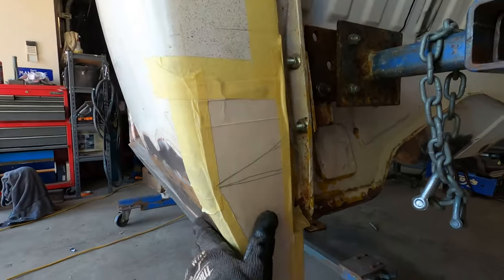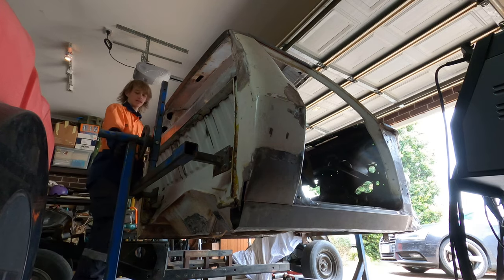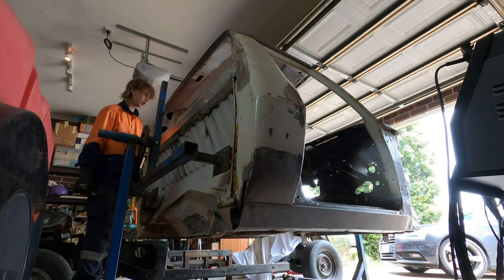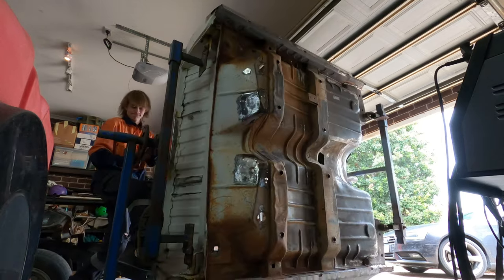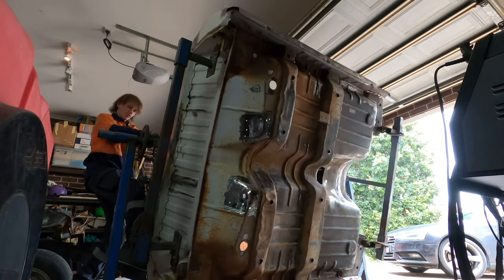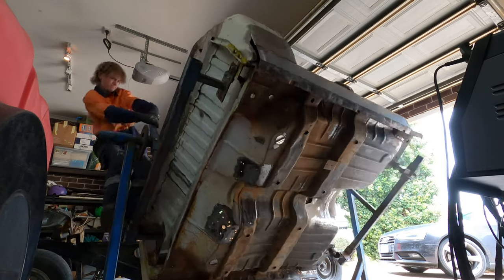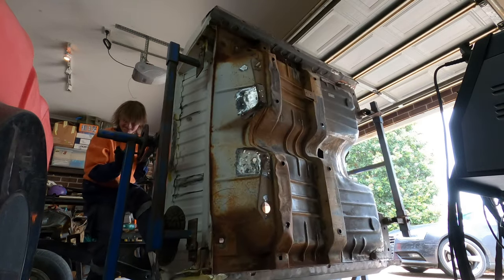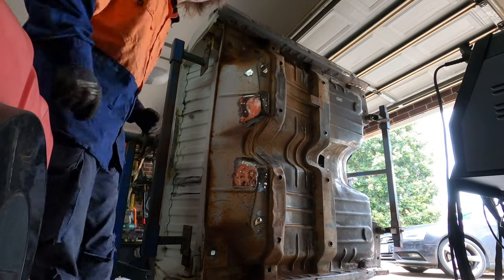I think it looks a lot nicer and makes the whole cab look smooth. Now that we've mounted the rotisserie to a different point, it's a lot harder to turn. It's a bit of a struggle but we got there.